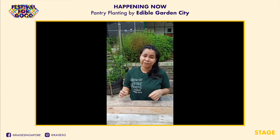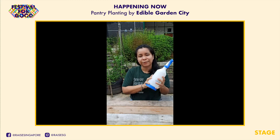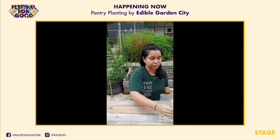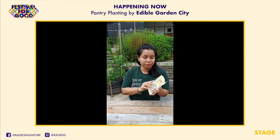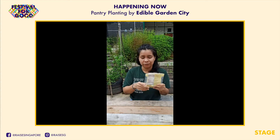All you need to grow your chia seed microgreens are water — I've just got it in a spray bottle, pretty convenient, but if you don't, it's fine too. Chia seeds of course — I'm using Bob's Red Mill, but you don't have to use this brand. Just check the ingredients and make sure it's just whole chia seeds with no additives.